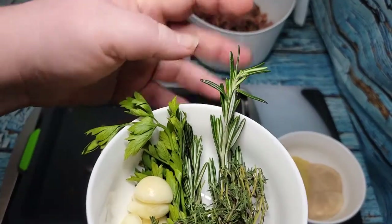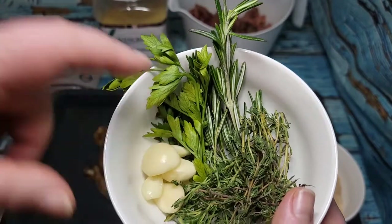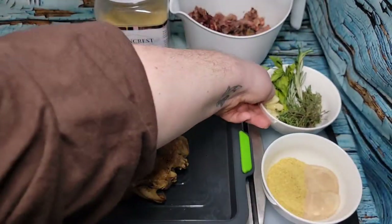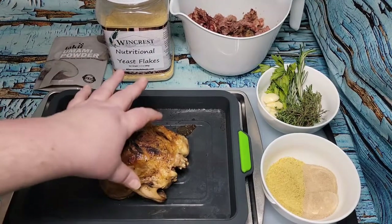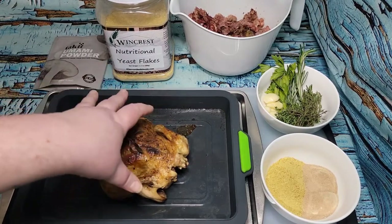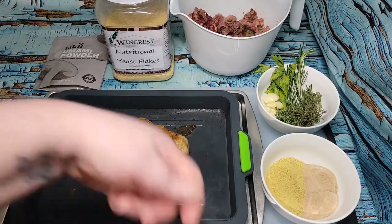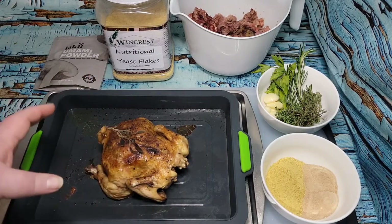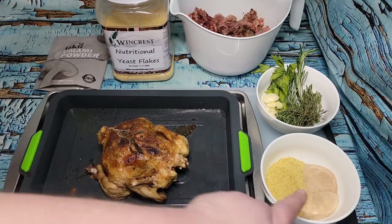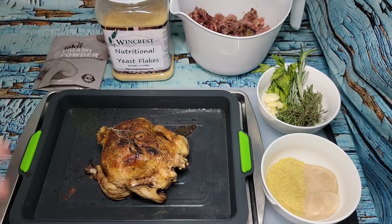I'm going to put those herbs in along with about five cloves of garlic — season it to what you like. I'm going to strip this little bird down to get the carcass, dissolve the nutritional yeast and mushroom powder into some water, then basically put everything in the pot and set it to go — 10 cups of water, the bones, the herbs, and the garlic. You can certainly add celery, onion, and carrot like more traditional recipes, but I'm skipping those.